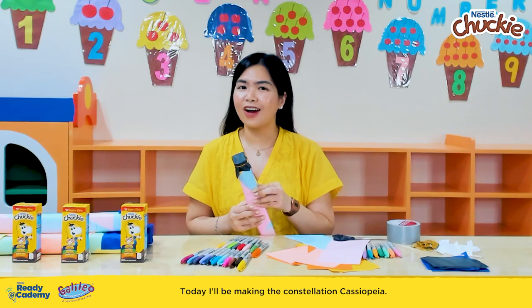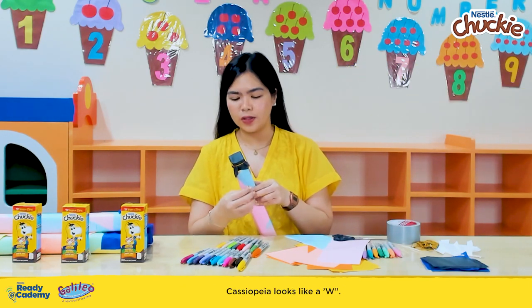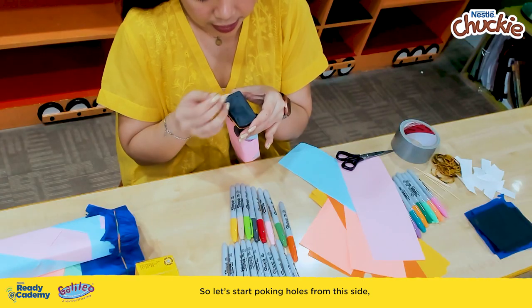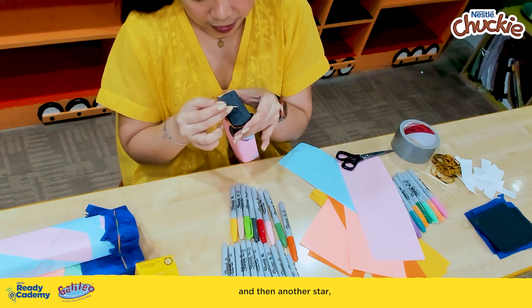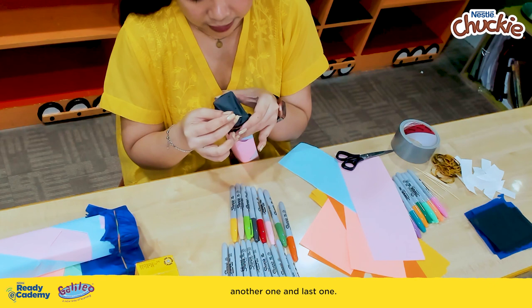Today I will be making the constellation Cassiopeia. Cassiopeia looks like a W, so let's start poking holes from this side. Then next, we have this star, and another star, another one, and the last one.